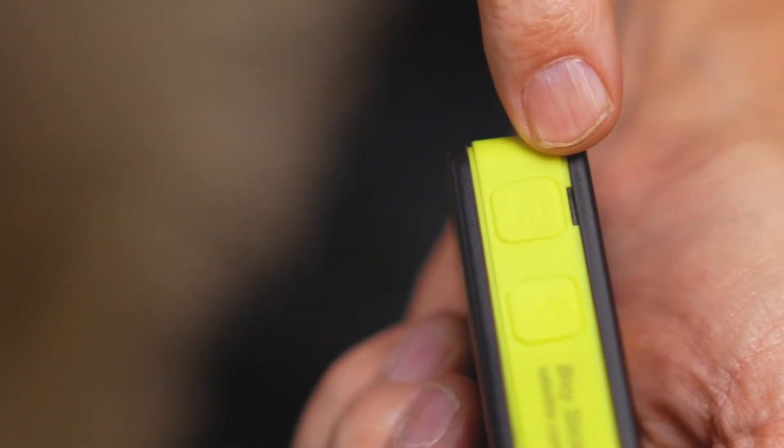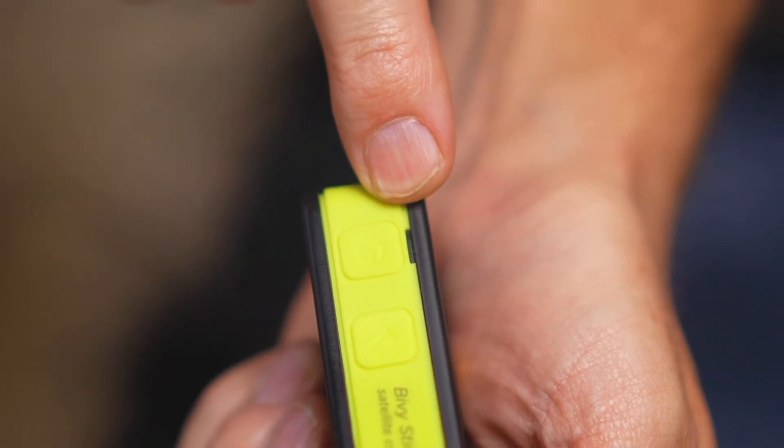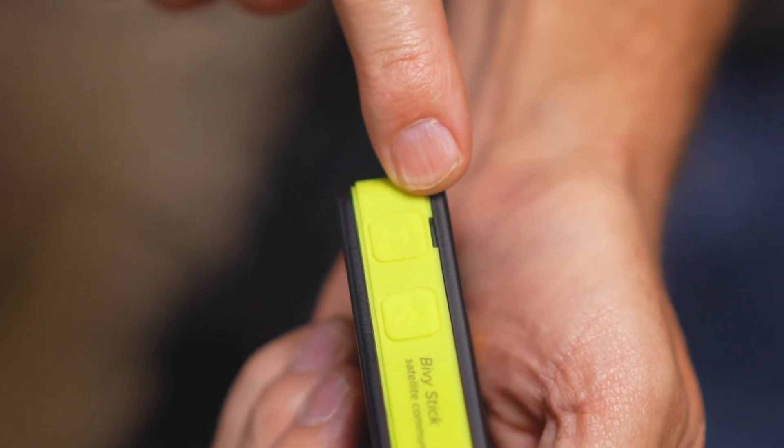Bivy Stick has three lights to communicate to you what is going on with the device: the power light, the status light, and the signal light up on the corner. The power light indicates that the device is on. If you're charging, it will blink until it's finished charging and then it will stop. It also indicates the battery level. If it's green, the battery is at 50% or more power. If it's yellow, the battery is at 20 to 50%.